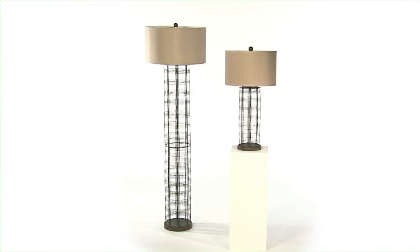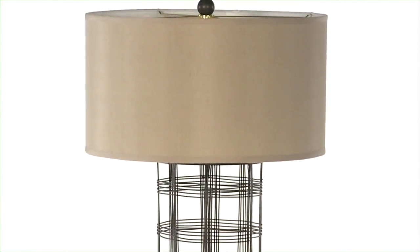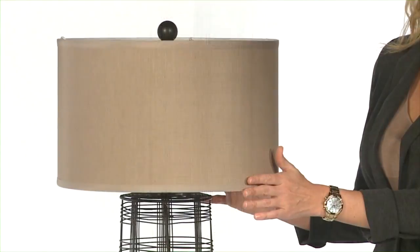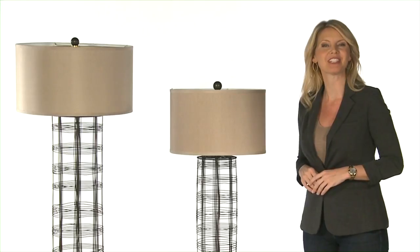These lamps really make a statement, yet with the open wire base, it blends into any room, taking up what seems to be no space at all. The champagne linen shades are a dazzling finishing touch.